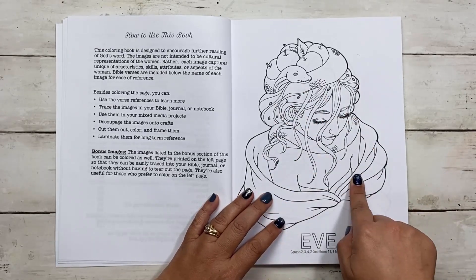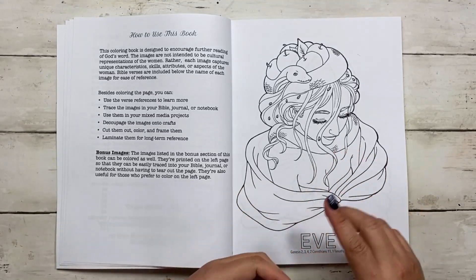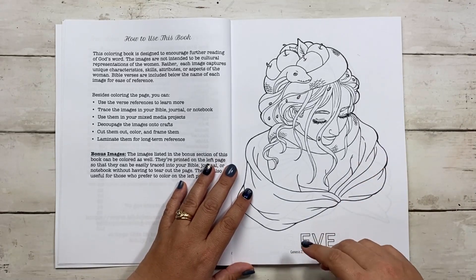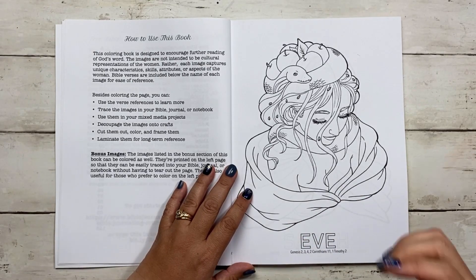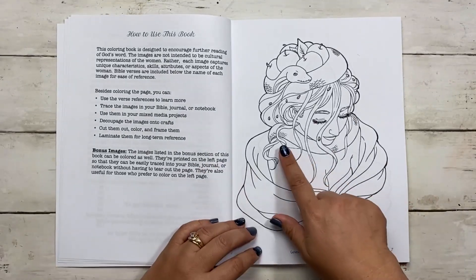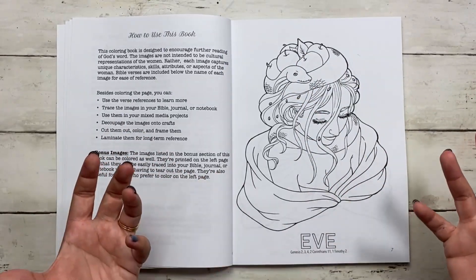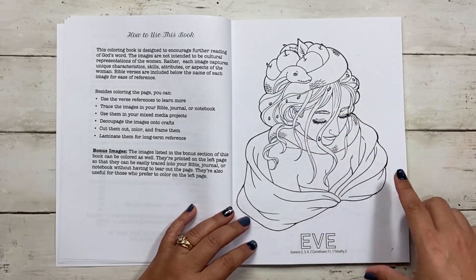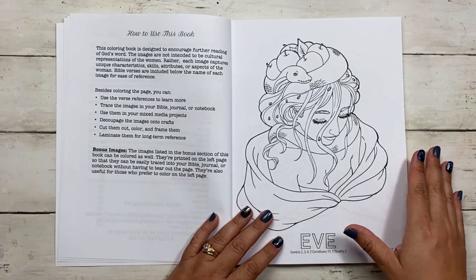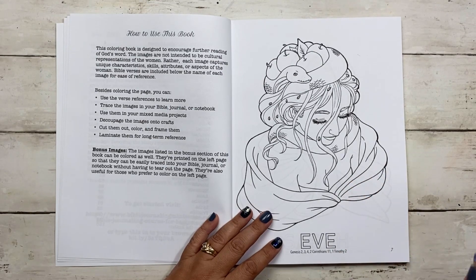Each image captures something unique about the woman — it could be a characteristic, skill, attribute, or other aspects of her story. Here we have Eve. We know Eve was deceived by Satan and ate from the fruit of the tree of knowledge of good and evil, and her eyes were opened. So we've represented the fruit as an apple, which is generally how it's depicted, and also represented Satan who deceived her. Besides coloring the pages, you can use the references to learn more, trace the images in your Bible, journal, or notebook, or use them in mixed media projects.